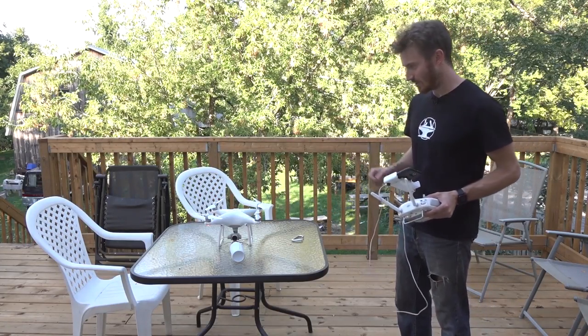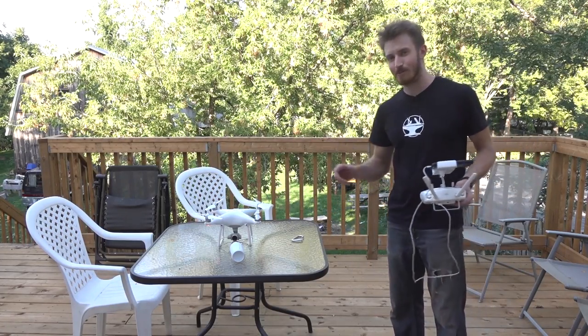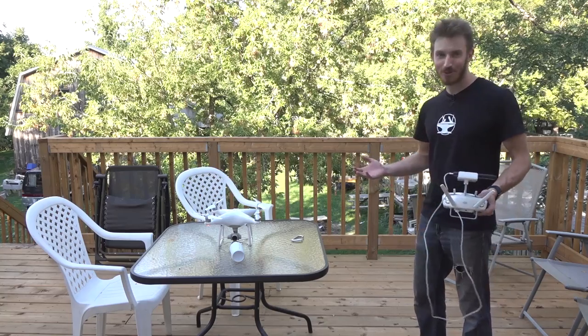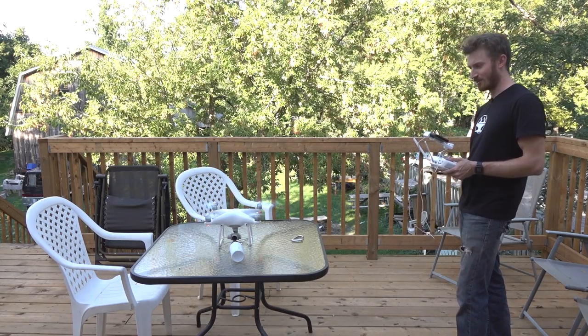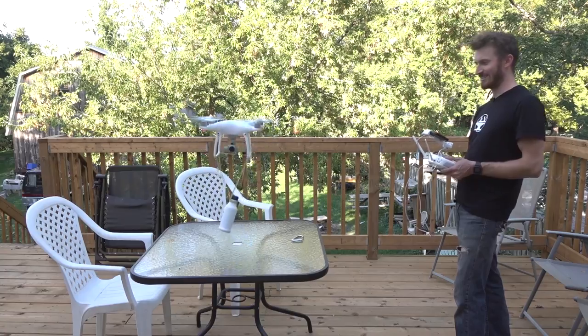Alright, so we're going to do a quick weight test with the DJI Phantom. I believe it specifies how much weight it can pick up, but it's cooler to test it obviously. It might crash. Nice.